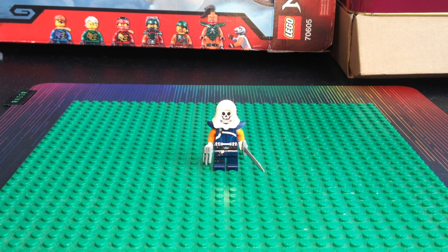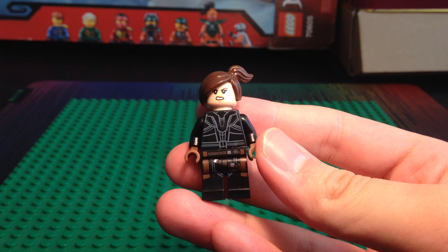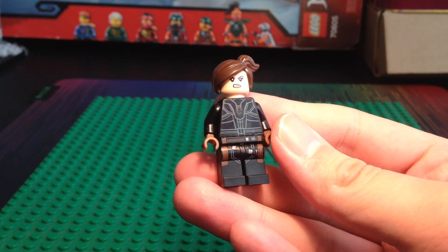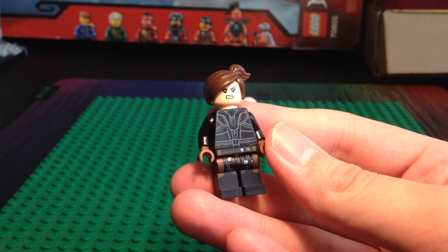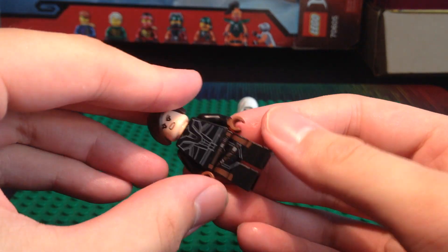For the next custom, we have Black Widow. This is a purist custom Black Widow. It's honestly not accurate, but I just thought I would show you bros this custom Black Widow I made for this video, because I'm honestly hyped for the Black Widow movie.